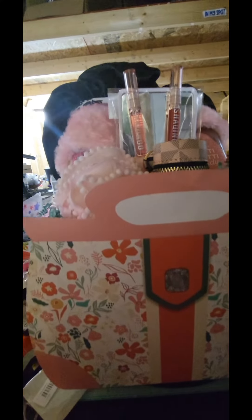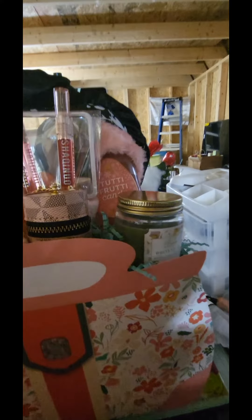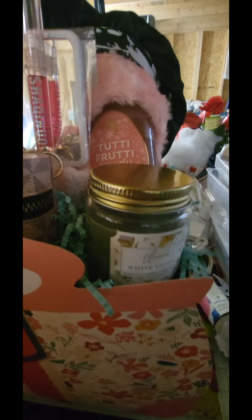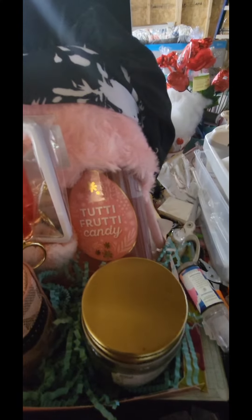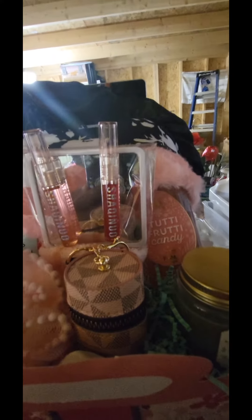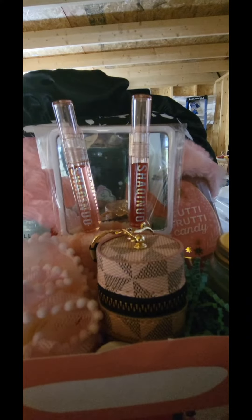Hi everybody, it's Katrina, welcome to my channel. This is one of the purses that I put together that I got from Dollar Tree — these are paper purses. I placed a white lotus candle in there from Dollar General during the 90% off sale. I also used a Tutti Frutti candy body wash from Bath and Body Works.